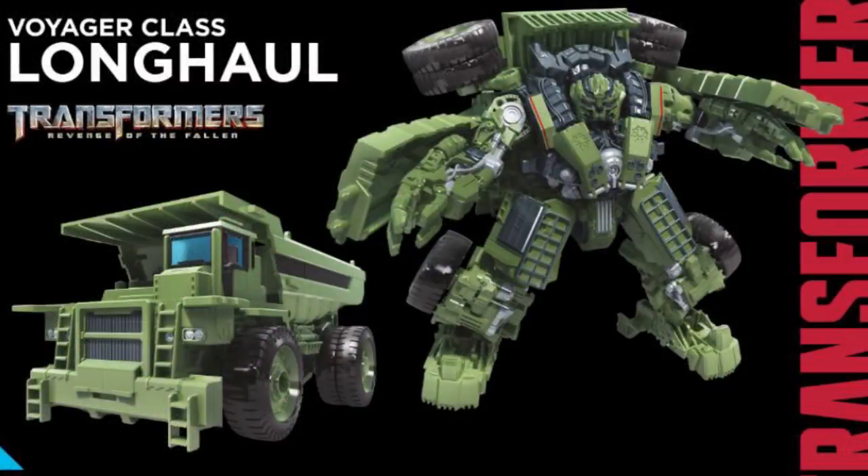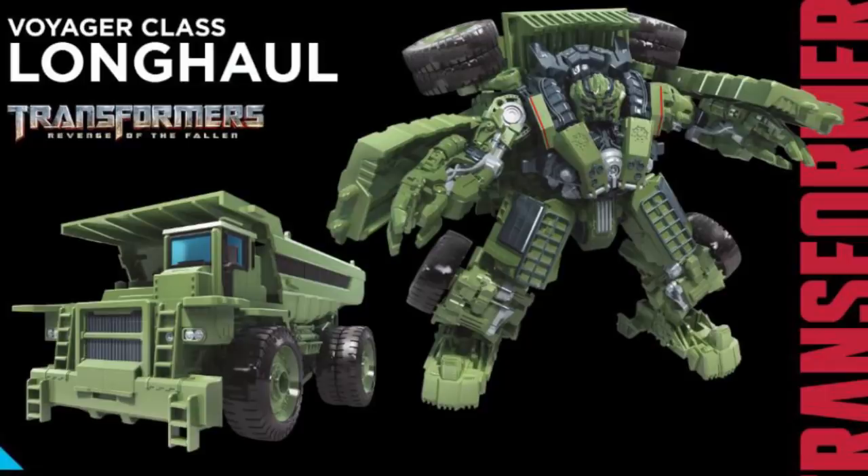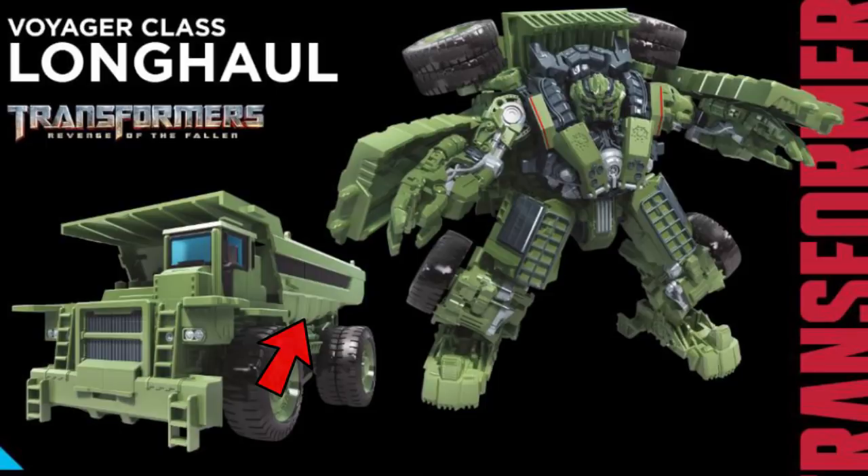Looking at Long Haul's vehicle mode, it's really accurate to what he was in the film. The original Voyager was inaccurate because it used a much bigger dump truck than appeared in the film — this smaller dump truck is accurately portrayed here. The biggest nitpick is the side of the truck lacks the detailed dents and lines from Revenge of the Fallen, just having one solid black line. Yet again, limitations exist since this combines into Devastator. The canopy window looks really accurate, and he actually has lights, which is cool.